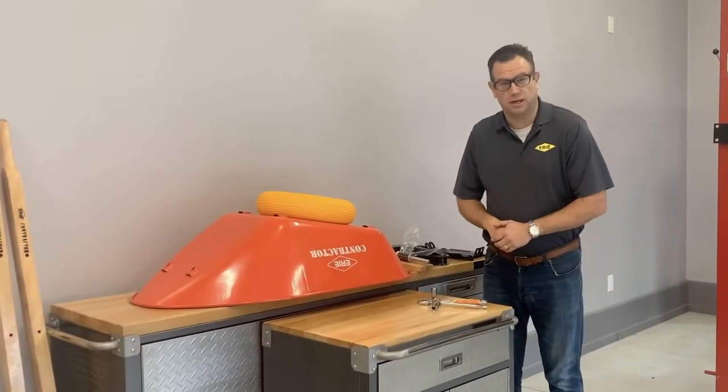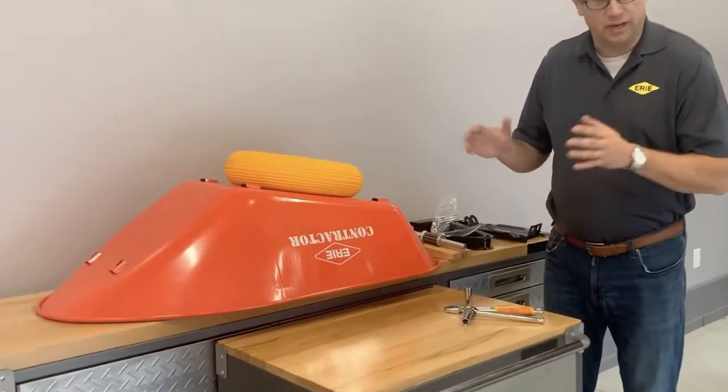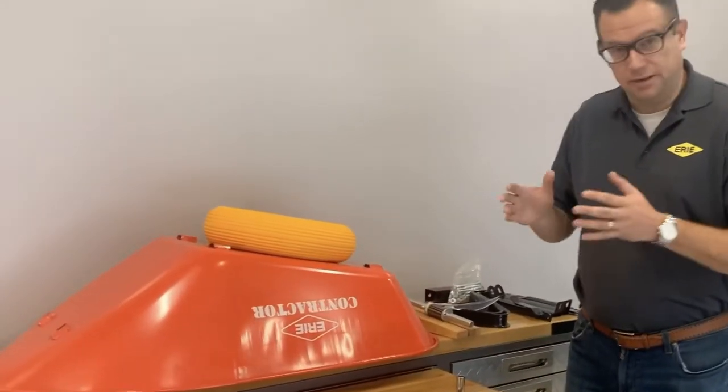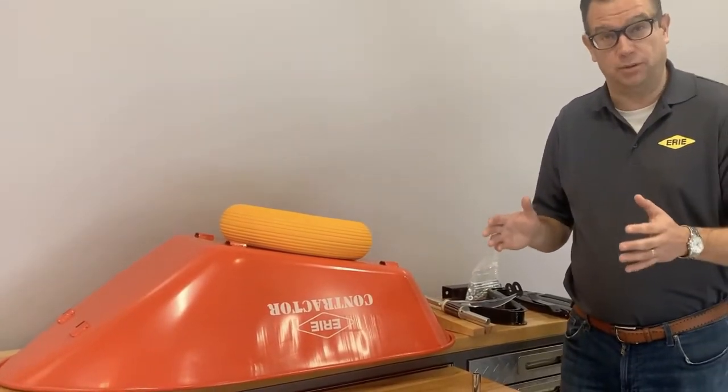Hi, it's Jason from the Erie Tool Works Company. Today I'm going to show you how to assemble a 1038 wheelbarrow. The 1038 wheelbarrow is an iconic wheelbarrow in Canada — it's the number one contractor wheelbarrow in the country. So today I'm going to make your life easier by showing you how to assemble it properly.